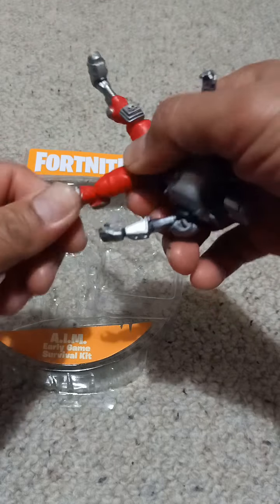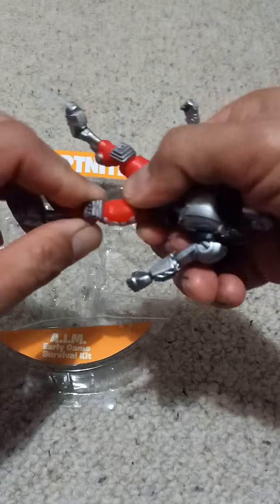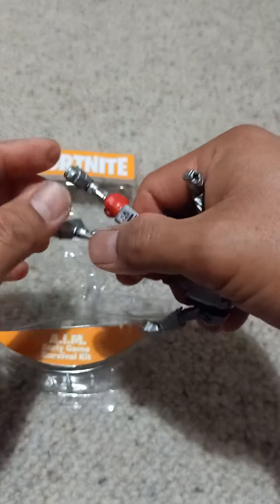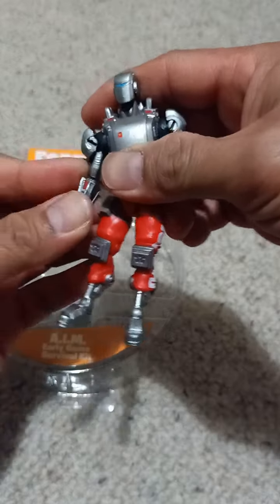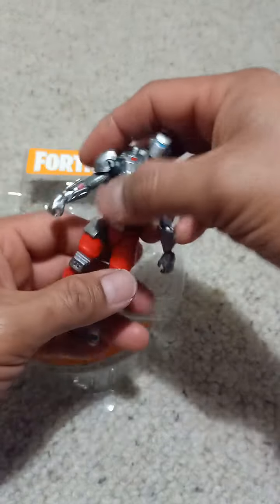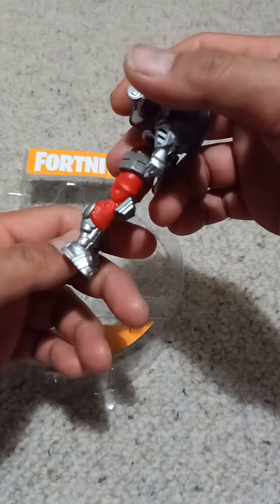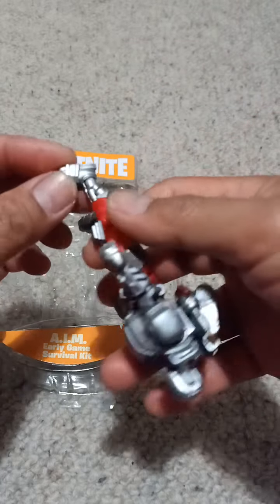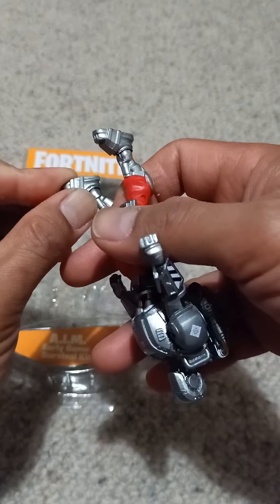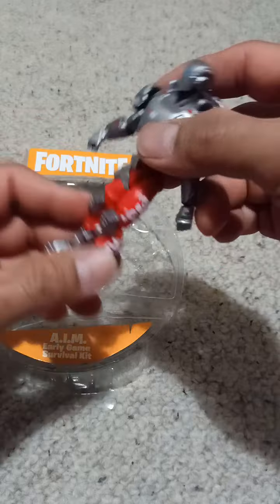Surprisingly, AIM's joints are very soft — you can just easily rotate things around. This part is hard though. What I will do later on is just heat up a mug of hot water, dip this into the mug of hot water, let it stay for just a few minutes or a few seconds, and then try to move these around. These are very stiff — because if I try to force it, chances are I might break the ankle.